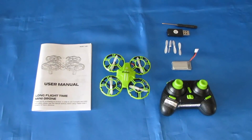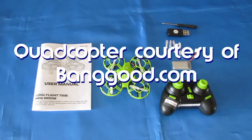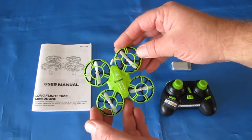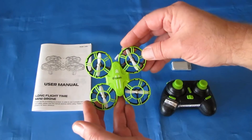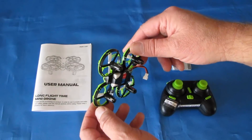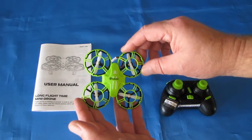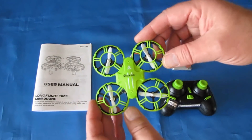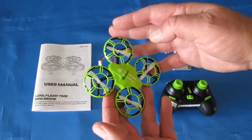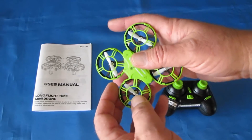Good morning, Quadcopter101 here, and I have a review of another neat quadcopter for you — the E016H from E-Sheen. What is the E016H? Well, it is a beginner's drone. My channel is dedicated from the start to helping beginners enter this hobby. You don't need to spend a lot of money. I always recommend starting with a beginner's toy-grade quadcopter to learn the basics. That's what this is — a beginner's toy-grade quadcopter, and the propellers are very well-protected.